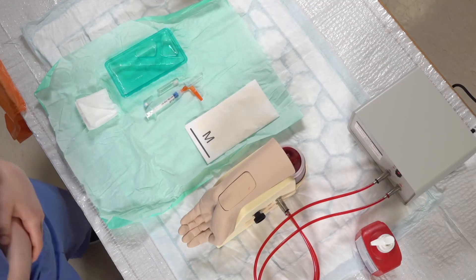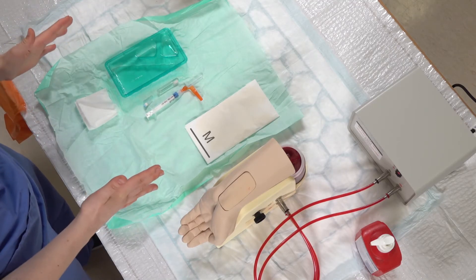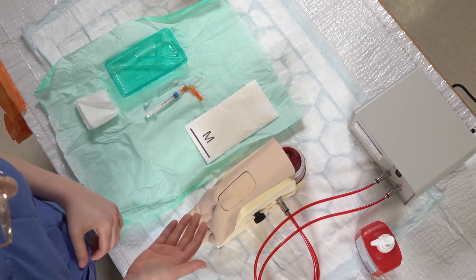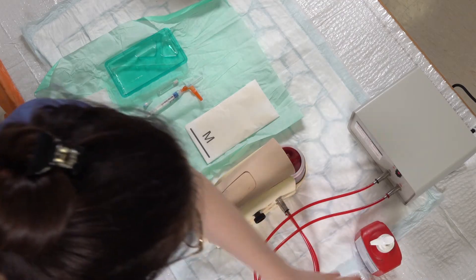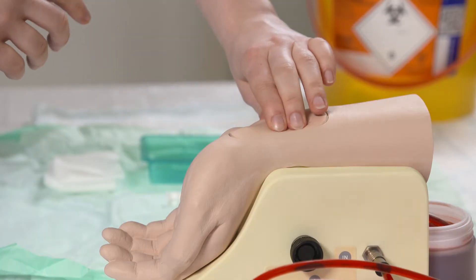Hello, today I'm going to do an arterial blood gas sample. I've got my pre-prepared trays ready set up. I've got my patient's arm and some alcohol gel. I'm going to wash my hands first with the alcohol gel and then palpate for the radial artery.